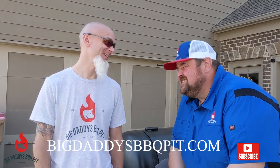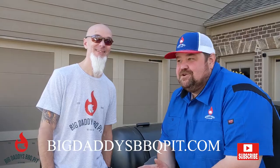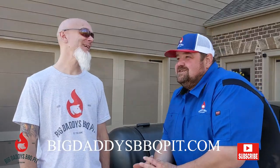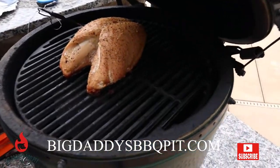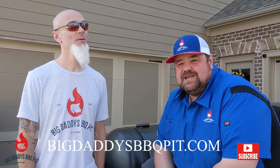Hey, everyone. Texas-style turkey breast. What are we cooking this week, Bill? Got some Texas-style turkey breasts on the Big Green Egg. Yeah, it turned out amazing. You have to check this video out. Super easy.